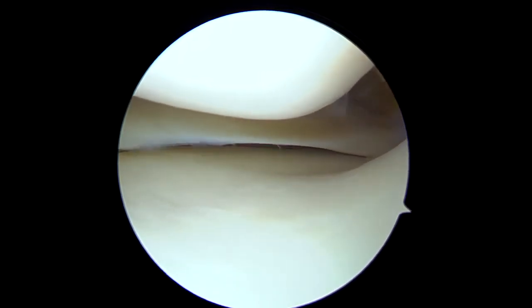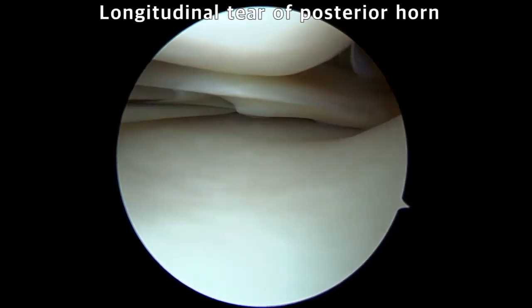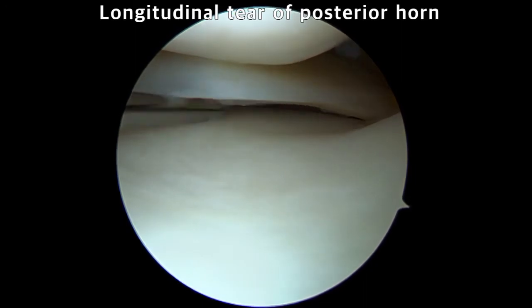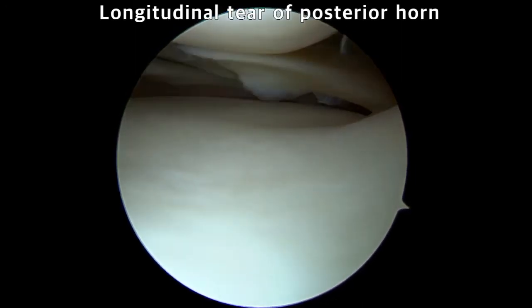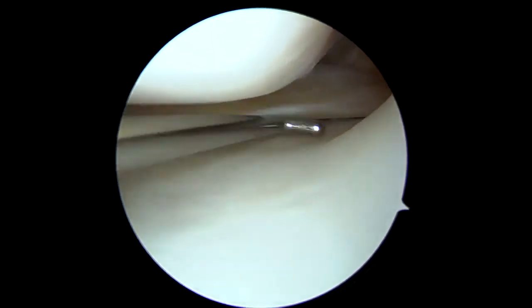Typically, by standard anterior portals, the ramp lesion is not fully exposed as it is covered by the medial femoral condyle, and sufficient space for repair is not secured. In this case, an additional longitudinal meniscal tear is observed. The probe from the anteromedial portal could examine the ramp lesion by pulling, but the medial femoral condyle blocks fine manipulation.